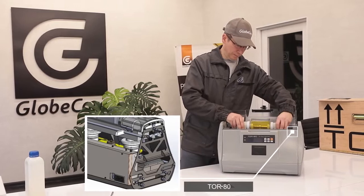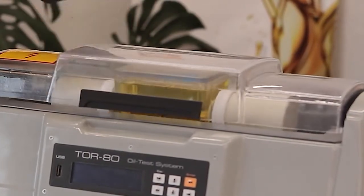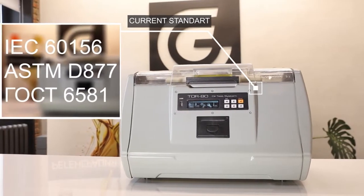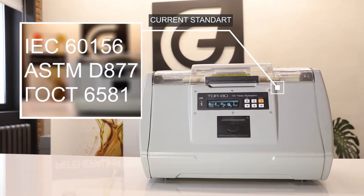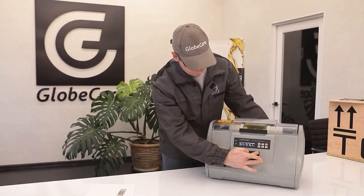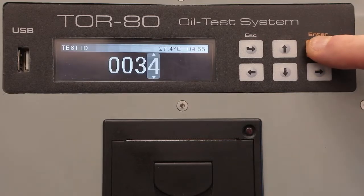In the TOR80 settings, you can select any of the current standards for electrical test methods: IEC 60156, ASTM D877, GOST 6581, etc. Even if the standard has changed over time, the user can quickly make the necessary adjustments and test the oil according to the current requirements.